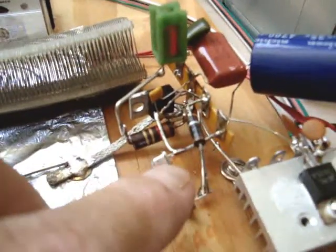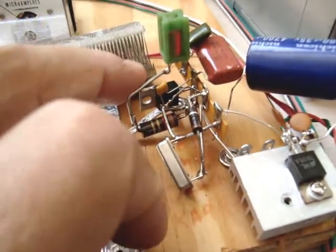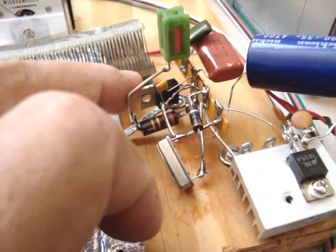I've got a 12-to-5 volt regulator here. That provides 5 volts to this oscillator, which works quite nicely, and also 5 volts to this driver. That driver will take more, but it's just loafing now.